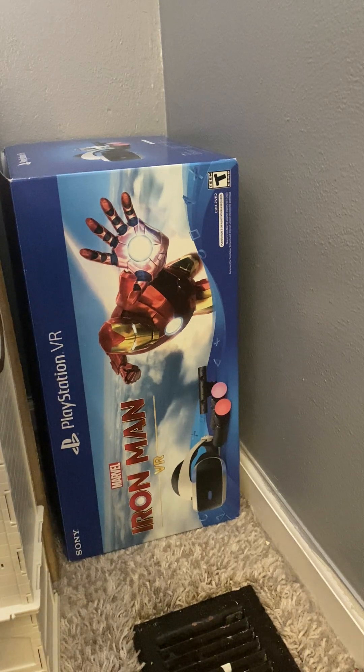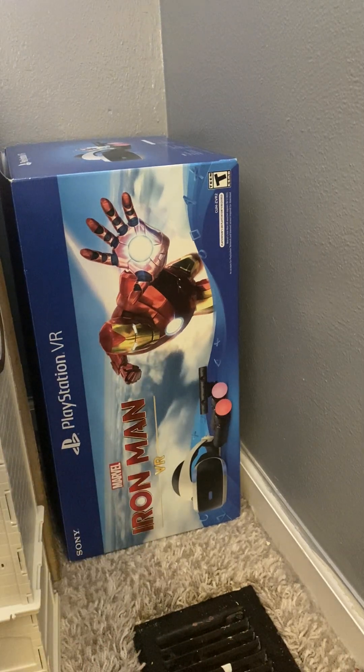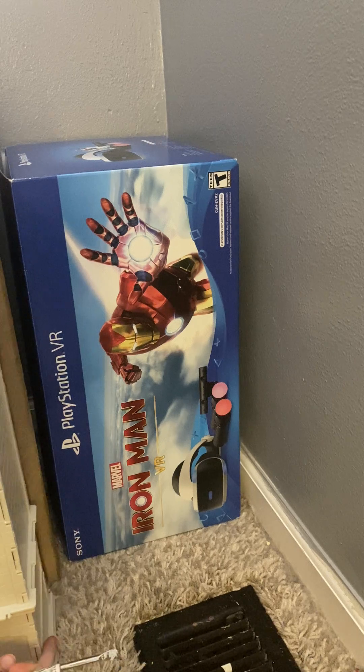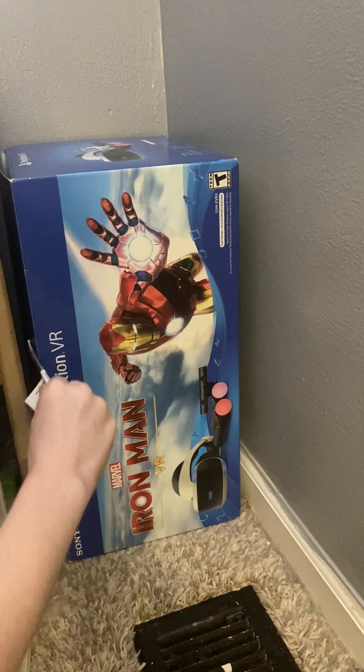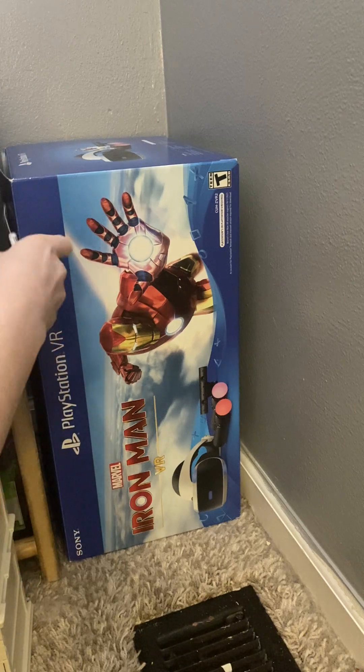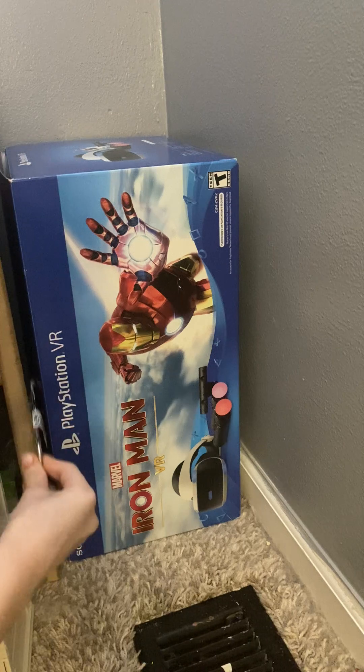I used to just put them in a box, but I came up with this new idea. I like to use this tool — you don't have to use this tool to open it, but I say you have to use it. Let me just move this out of the way so I can show you guys what you do.